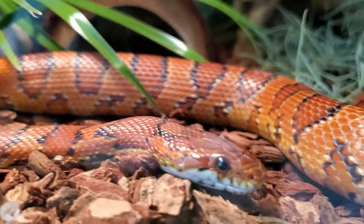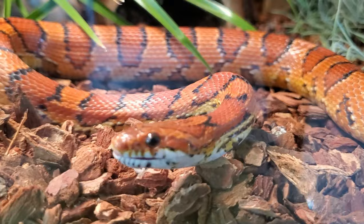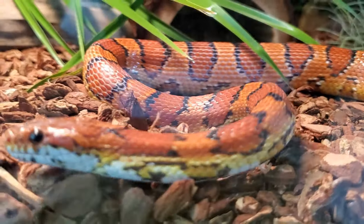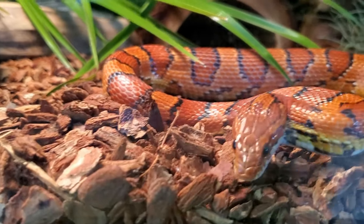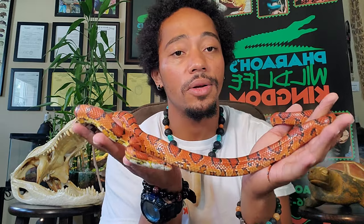This snake also lives in Florida, so I love using it for our wildlife demonstrations. Predators that this snake needs to look out for in the wild include birds of prey, raccoons, and foxes. Little babies swimming across a pond could be eaten by a fish or even a turtle, and if they live in Florida, the Florida kingsnake is also a predator.